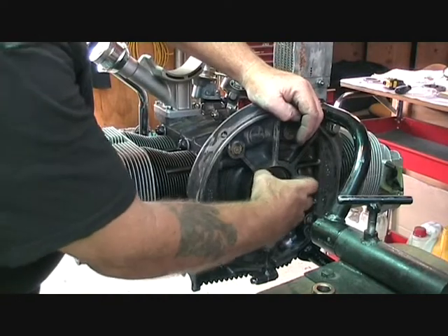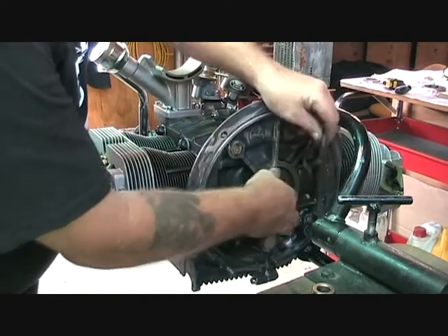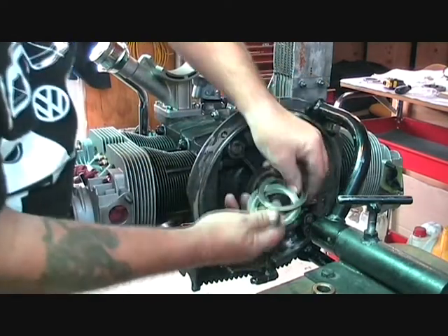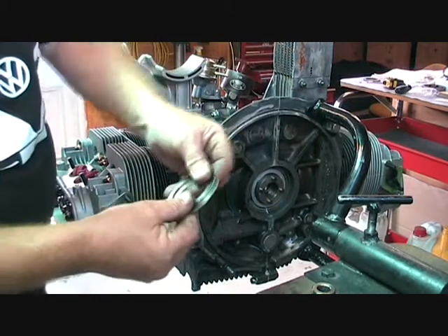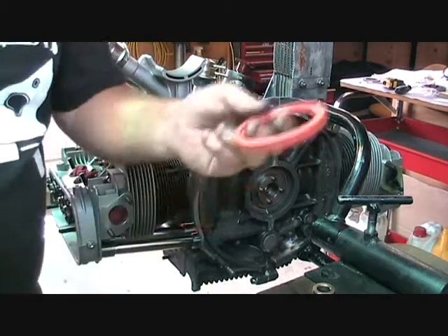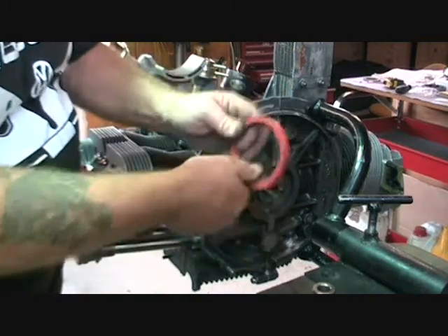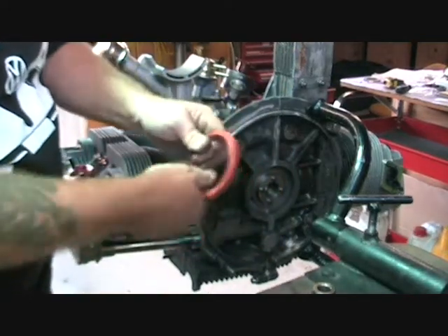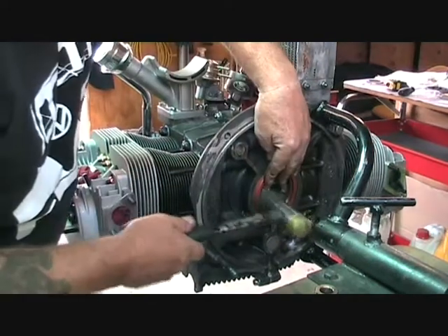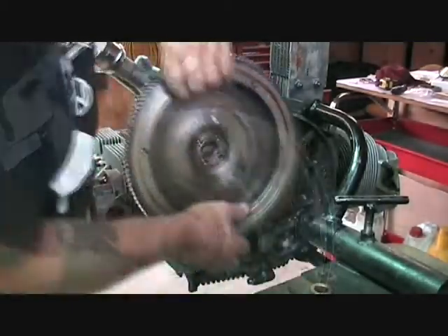Now that we've got the shims set correctly, it's just a matter of sticking them all in and putting the oil seal on. The oil seal goes in on top of the shims — you'd have to keep taking it out and if you did that you'd damage it. Just put a little bit of grease around the lip of the oil seal, then line it up and tap it in with a soft hammer.